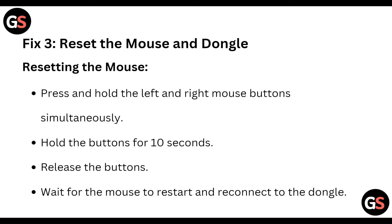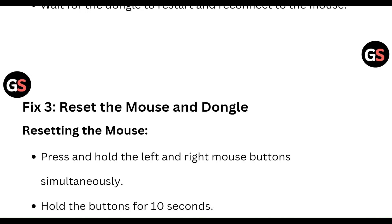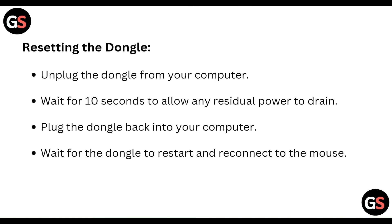Next, reset the dongle. Unplug the dongle from your computer and wait for 10 seconds to allow any residual power to drain. Plug the dongle back into your computer and wait for it to restart and reconnect to the mouse.